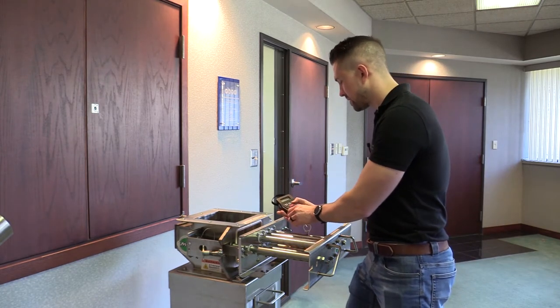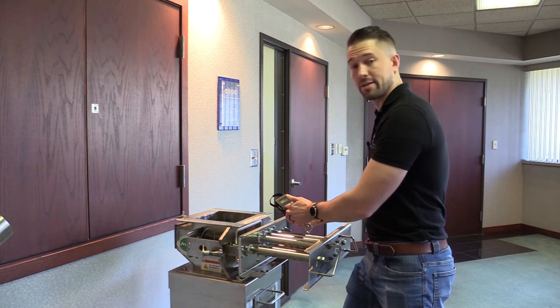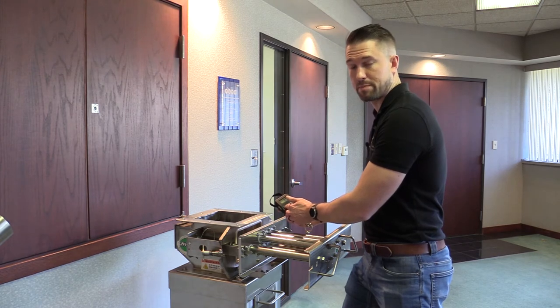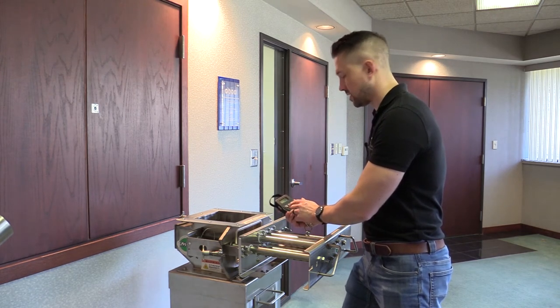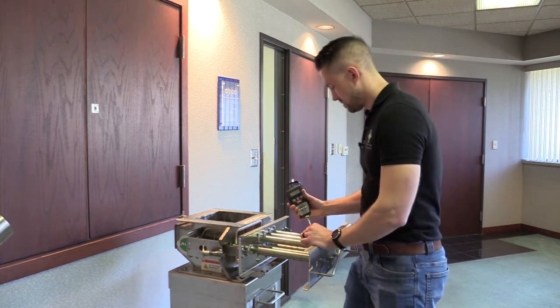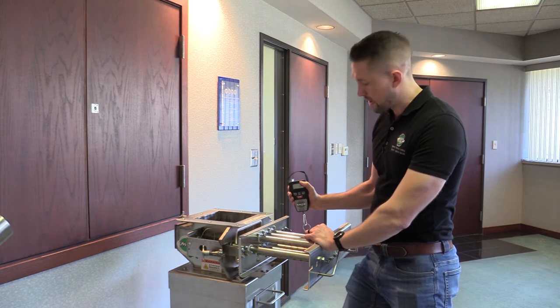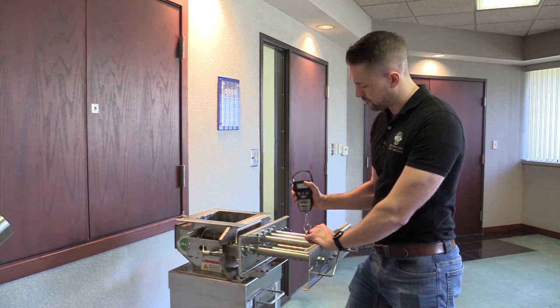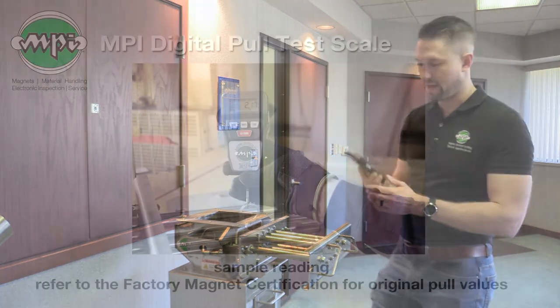We'll attach our test piece and zero out our scale. I'm going to check to make sure that my scale is set to max so I can register the peak value, and also make sure I have the correct units — in this case, pounds. I'll hold the scale with a good safe grip, pull slowly at a 90-degree angle to get an accurate reading, and there's my pull value.